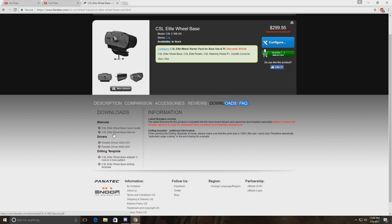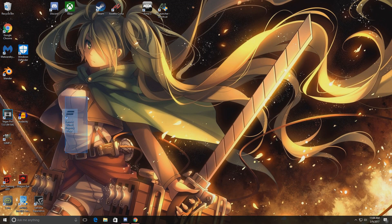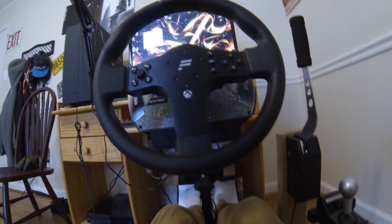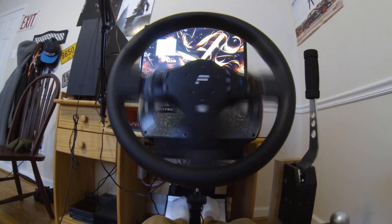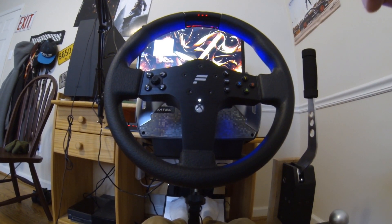If you don't have the quick guide or manual you can get it here as well. It will come as a zip folder so you're going to need WinRAR or similar to extract it. Once extracted, you should see the Fanatec wheel property page. Open this up — your wheel should be set up and everything plugged in properly. Go ahead and turn it on and let it do its startup calibration.